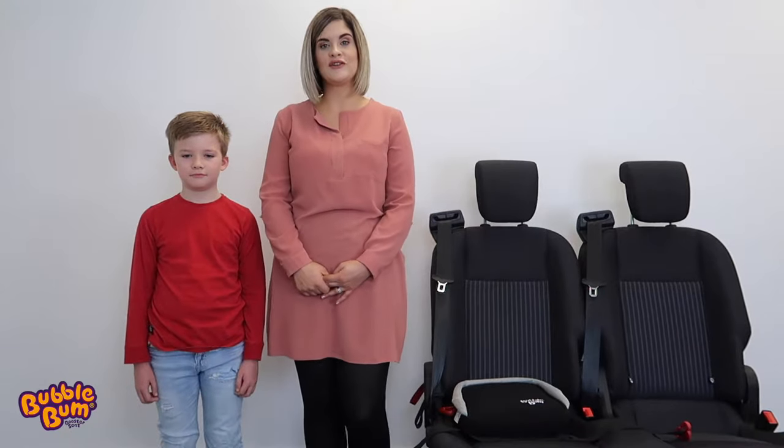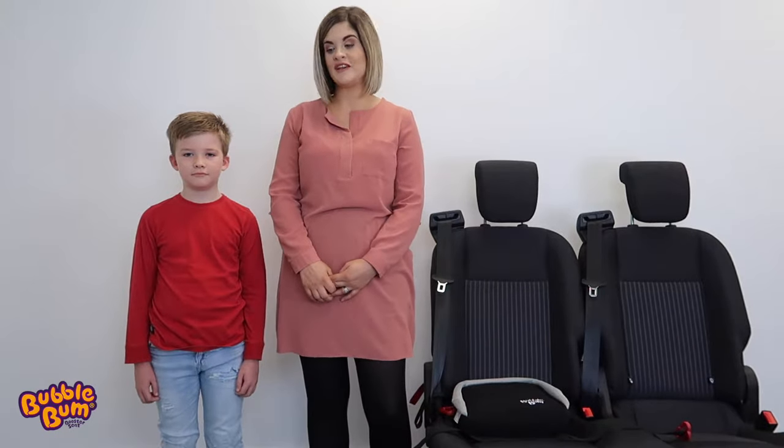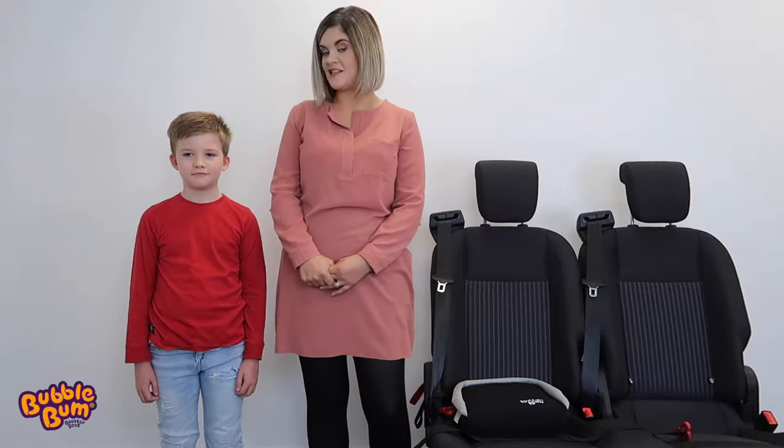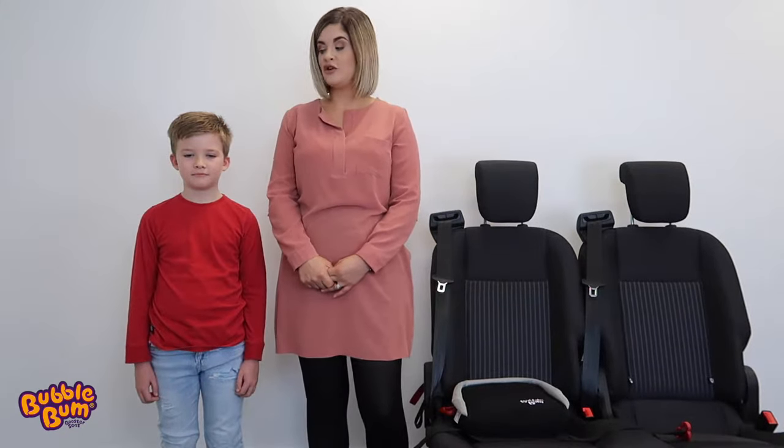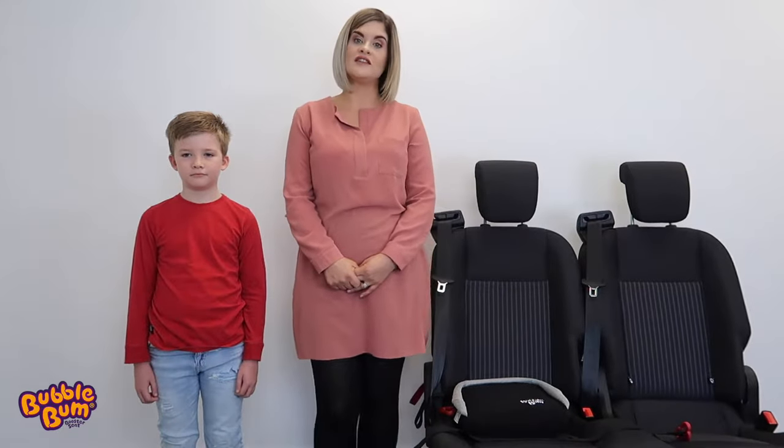Hello, I'm going to show you how to install the Bubble Bum Car Booster Seat. This little guy is age 6 and weighs 20 kilos. Bubble Bum is suitable for children of age 4 to 11 years and weighing 15 to 36 kilos.